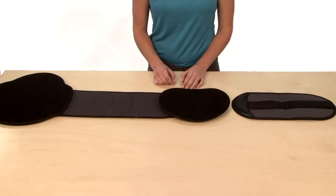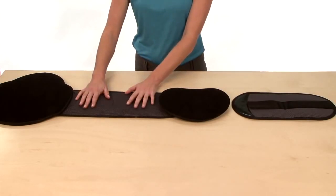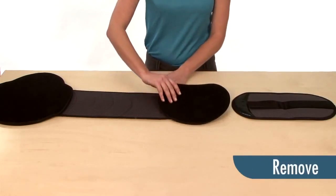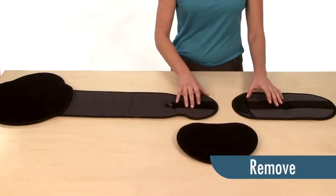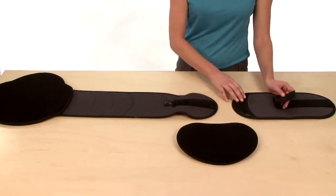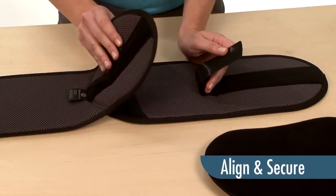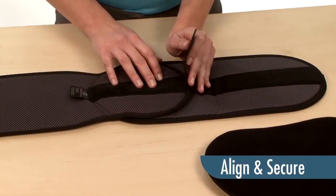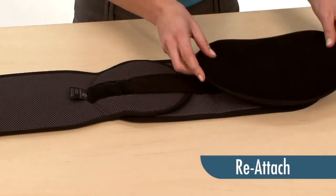Sleek EXT Setup. With your Sleek EXT, you can now increase the size of your Sleek to a 62-inch waist circumference. First, lay your Sleek on a flat surface and go ahead and remove the interior panel. Add the Sleek EXT by simply sliding it in, then align and secure. Then go ahead and reattach your interior panel.